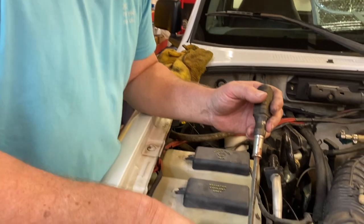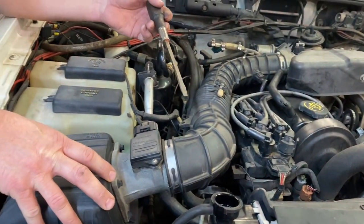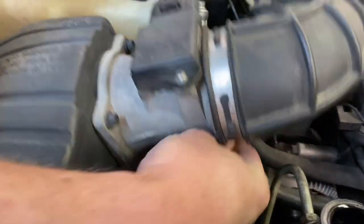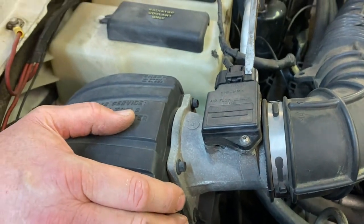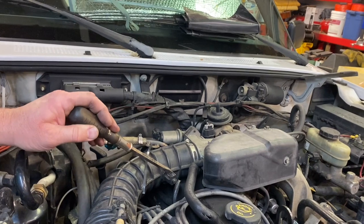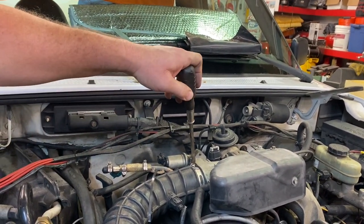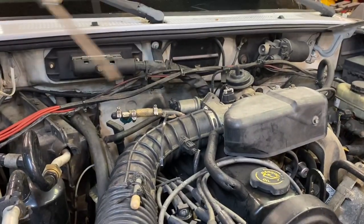Next, we're going to remove our air box and air intake tube. We'll unclip the box, releasing it from the lower part. We're going to disconnect our mass airflow sensor, and we've got another sensor right here to disconnect as well. Then we'll unscrew the worm clamp and get that out of the way.